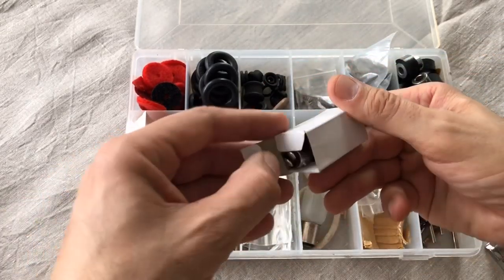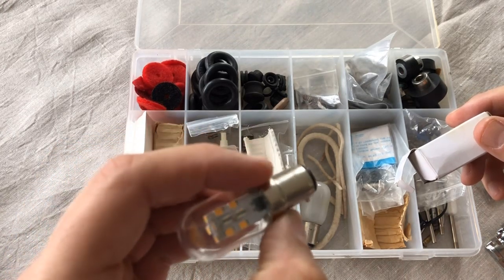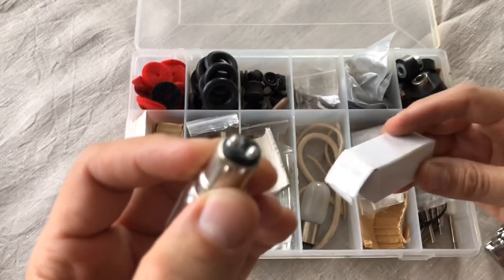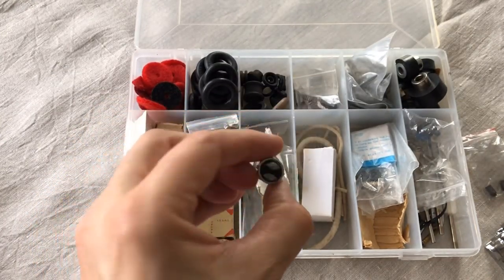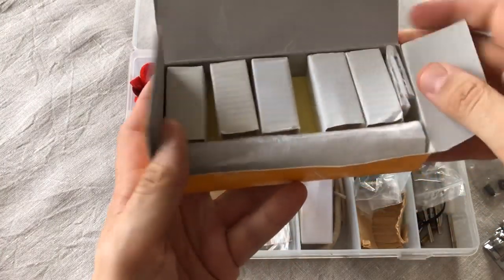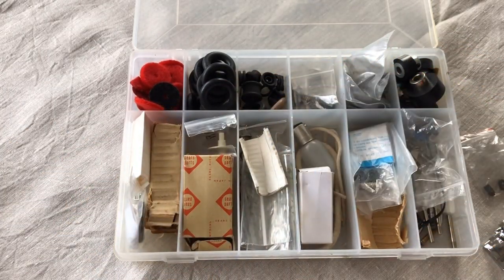Another thing I keep are light bulbs. This is one of the newer LED light sources, but it has the plug end that fits traditional sewing machine lights — this one is for a Singer. I also keep the traditional incandescent version of that same bulb. Sometimes I buy them in bulk because light bulbs either get damaged or burn out over time, and it's nice to have them on hand.